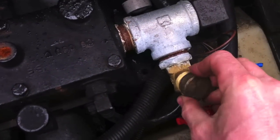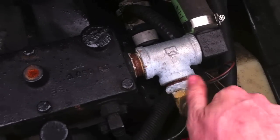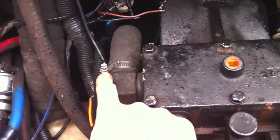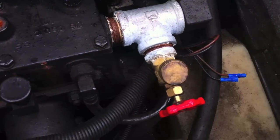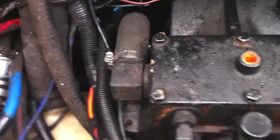All you've got to do is open this handle up all the way and it'll let the water right in. Turn the garden hose on, wait for the water to come out the tailpipe, and then you can run your engine. Make sure you close that intake valve first, open this one, and then you're ready to go.